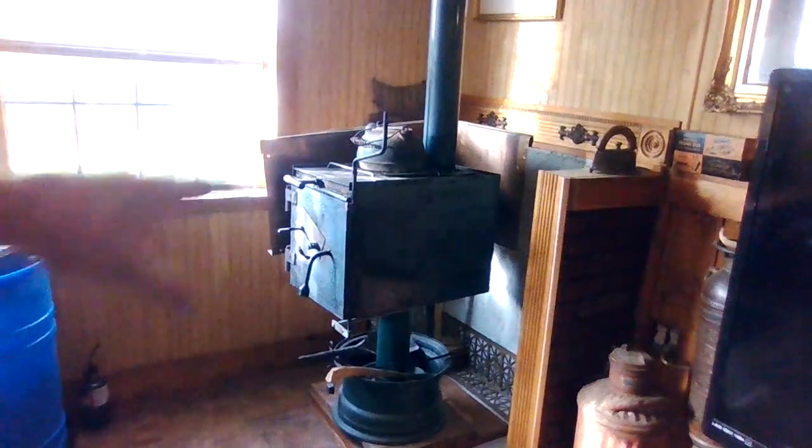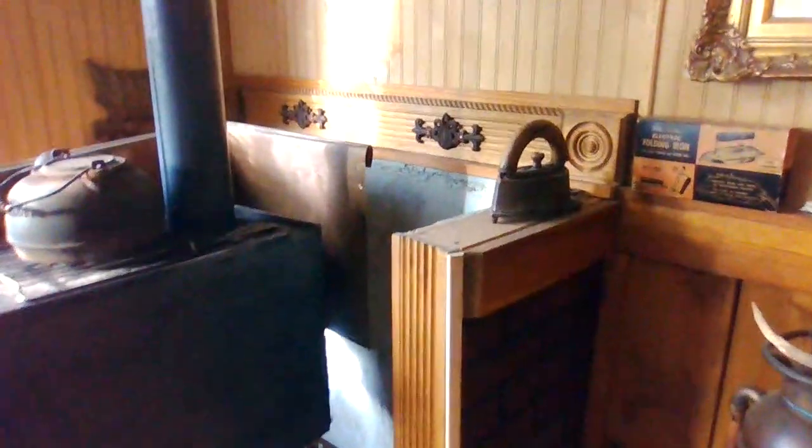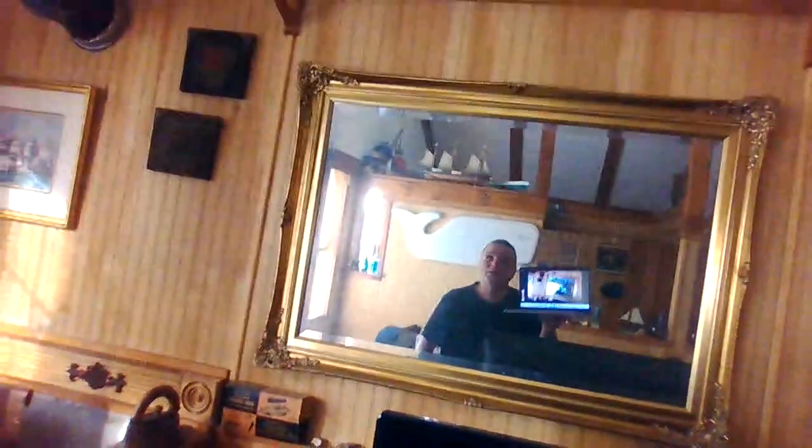I built that little area just for the stove to be in. I never finished the top — I always planned on putting something on top here like a piece of stone. Little things I still gotta finish. After all these years I still haven't finished some of the little details.